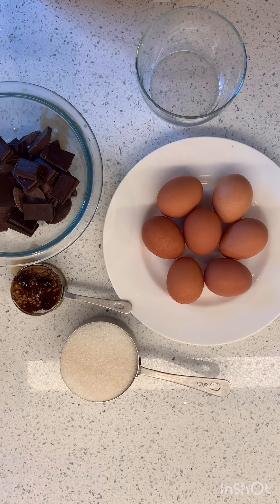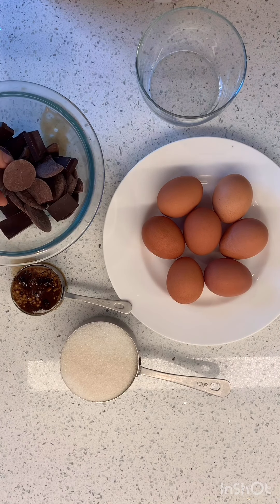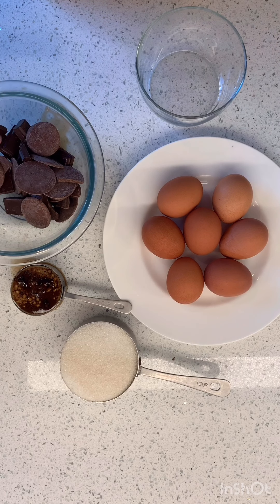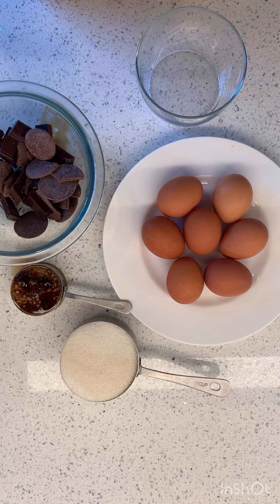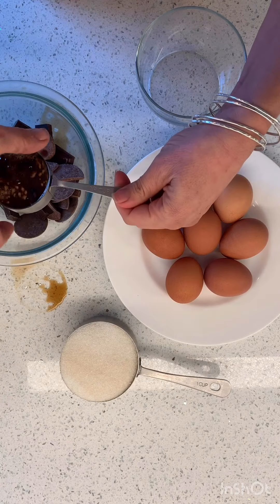This recipe is pretty simple. We're going to do seven ounces of chocolate. Today I've got some milk chocolate discs from my Imperfect Produce box as well as some bittersweet chocolate. We usually like to do semi-sweet or a mixture of bittersweet and semi-sweet, but I don't have that today. So this is seven ounces — about a cup — and I'm going to mix it with a quarter cup of coffee.